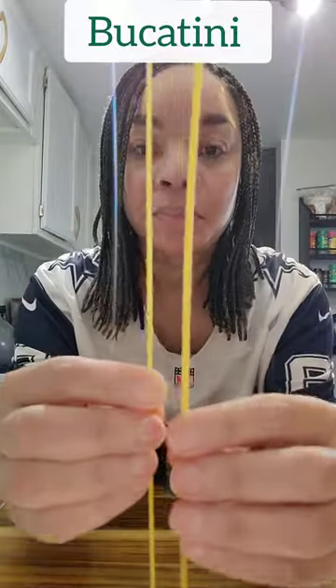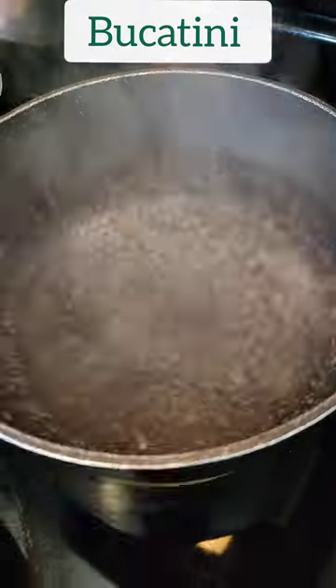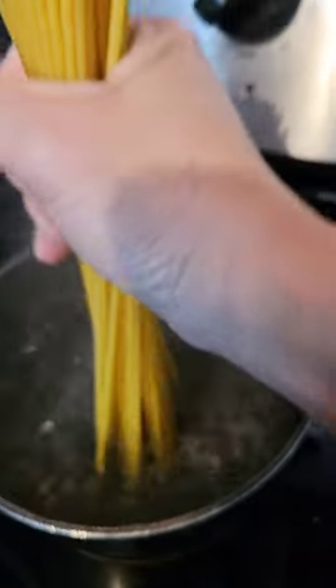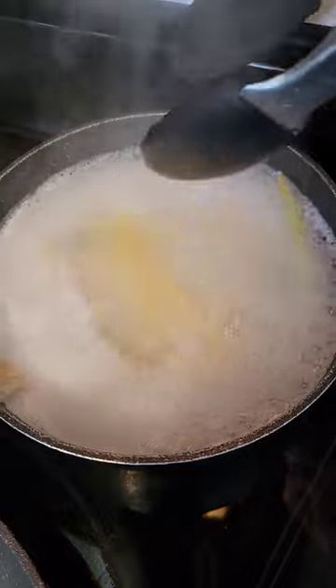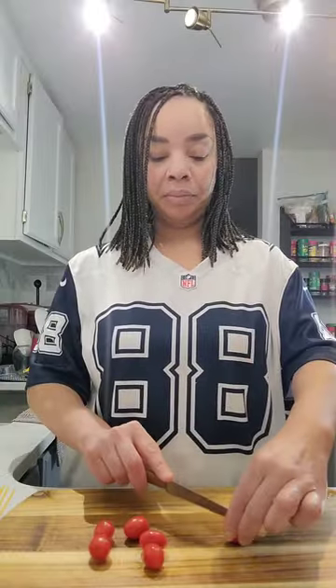I was totally recording when I wasn't expecting it — y'all caught me snacking! We are using bucatini for this recipe. Bucatini is approximately three times the size of regular spaghetti. Once your pasta water is boiling, salt it and then add your pasta. Let it cook for approximately 15 to 18 minutes — this is a really nice thick pasta.